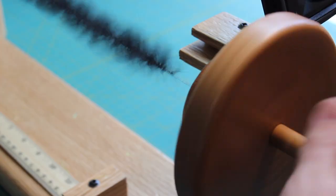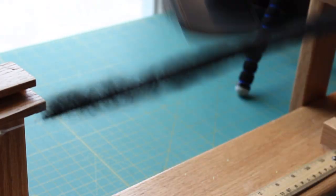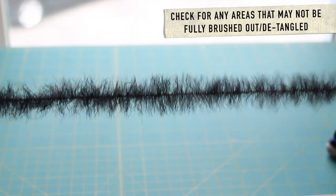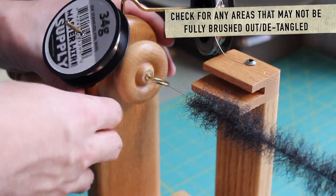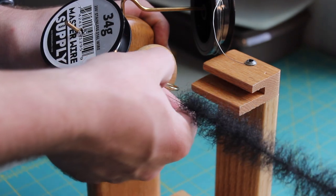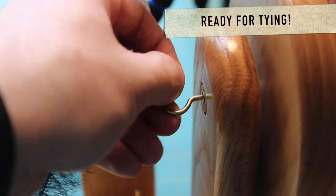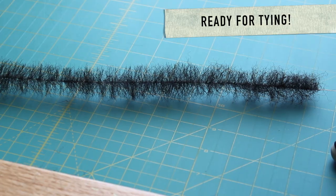After a series of brushes and spins, you'll get to the point that your brush seems to be adequately tightened and your materials seem to be spread evenly. Check for any tangles and then go ahead and take your brush off of the table. Push in the left side so that the spring engages and you should be able to just slide off the brush. Now you're ready to tie some flies.